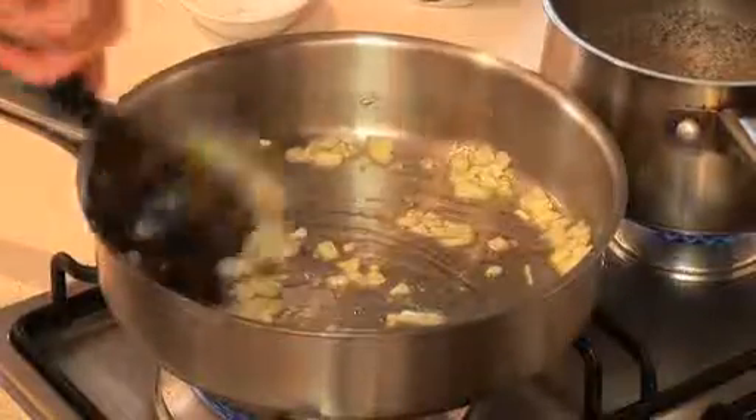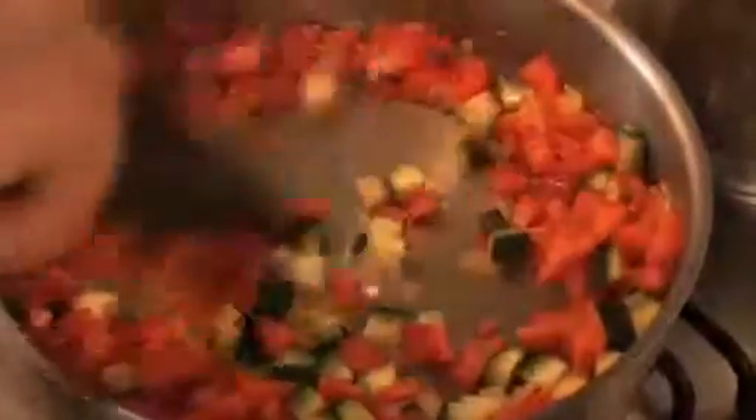Add half a brown onion that has been finely diced. Stir well for a few minutes. Add one red capsicum that has been diced and cook for two or three minutes to soften the capsicum. Then add one medium zucchini that has been diced. Stir well and cook for one minute.